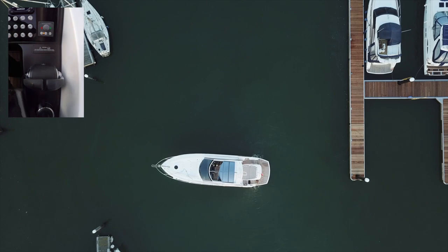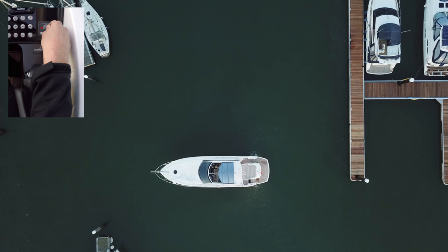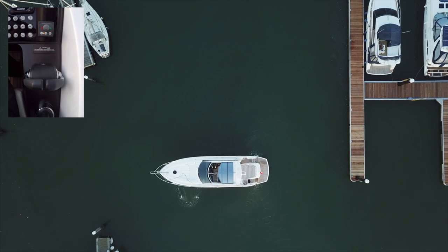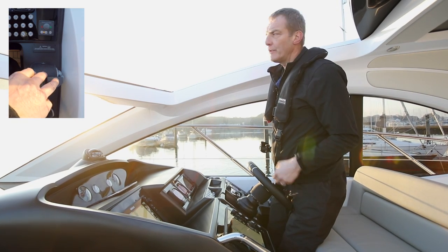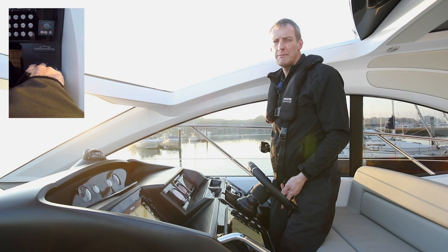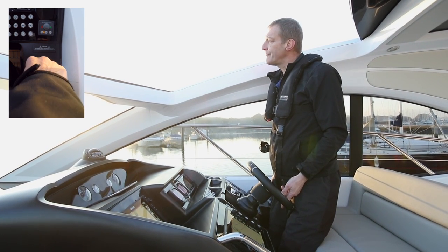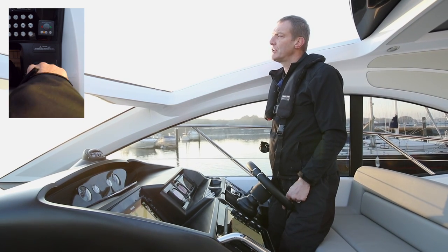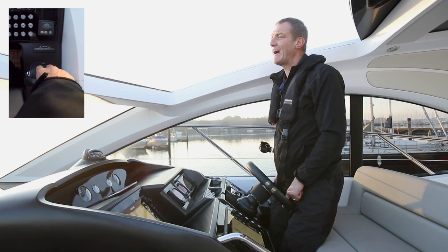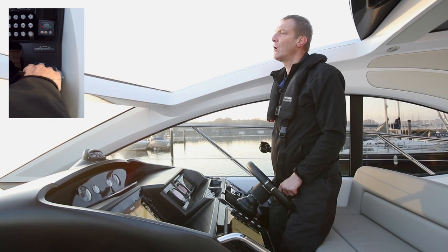Just remember whatever you do might need a little bit of opposite to counteract it. Coming back onto our same berth — I'm standing for visibility and I'm going to try and bring it pretty much back onto my transit so that we land in the same place. The key for me is that I want to position the stern of the boat reasonably near the cleat so my crew member can step off at the stern, because the bow is far too high.